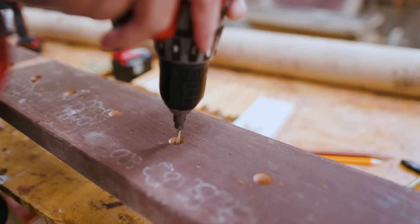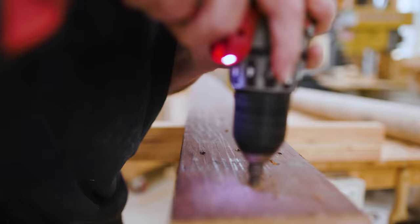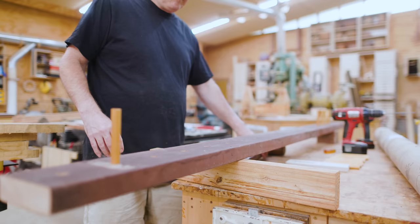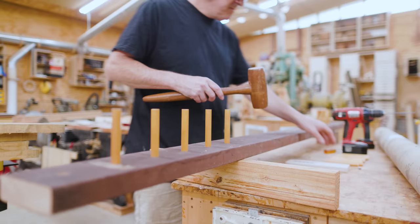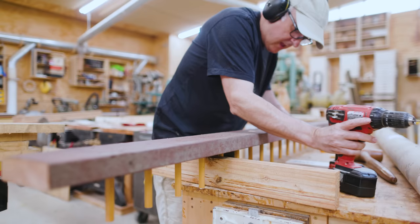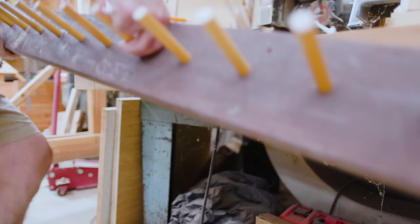Then I wanted to put the dowels in place with a single screw, so I drilled a hole through the bottom of the hole that I cut on the CNC. Then I could flip the board over and cut countersinks into the back side of the beam piece. Then I could put a single screw into each dowel, and this would just hold them in place. I think mostly the hole and the snugness of the hole is what's holding the dowel in place structurally.